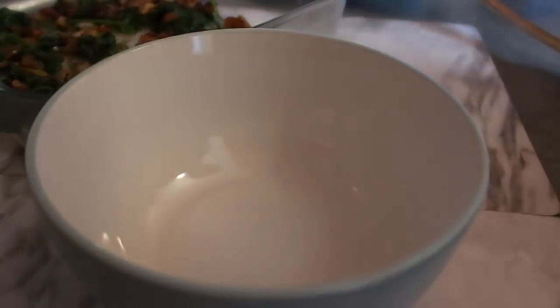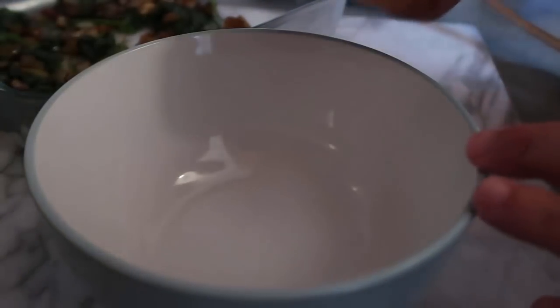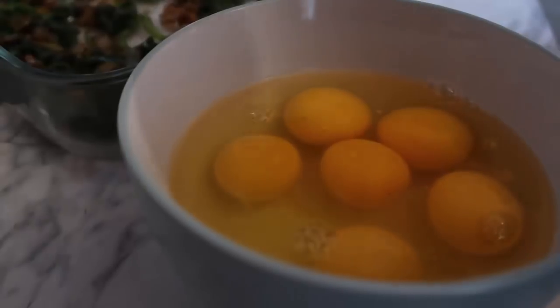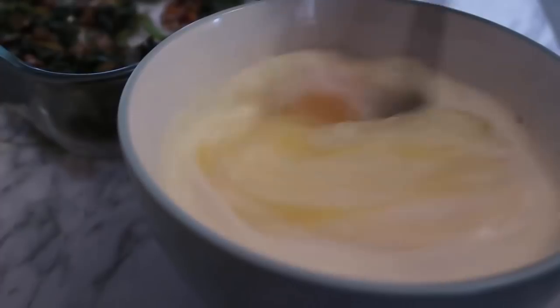Now we're going to sort our eggs. I'll pop a bowl over here and get our eggs in. I'm going to use six eggs, but use as many as you like. We've got six in the bowl and we're going to add in a third of a cup of cream.